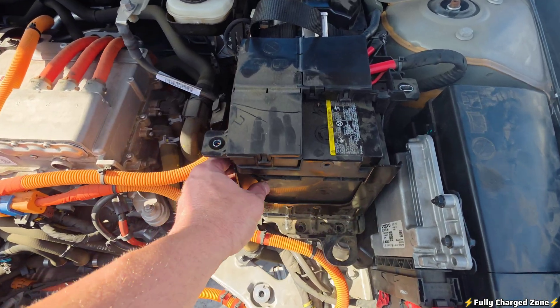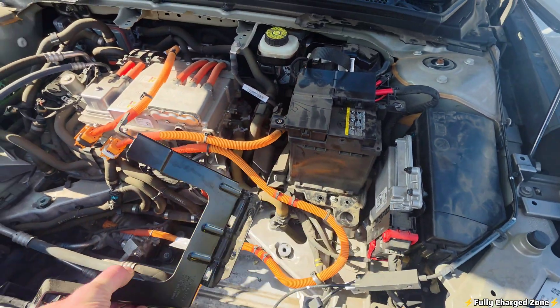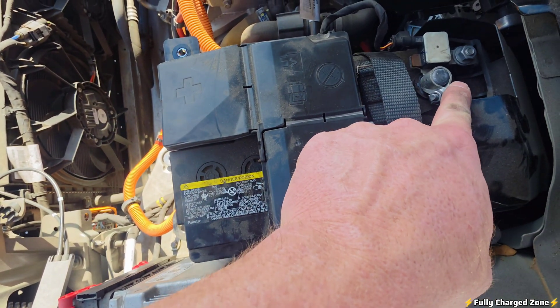With those four bolts removed, this bracket will just slide right out — put it to the side. On the driver's side of the vehicle, you have your positive terminal and your negative terminal.